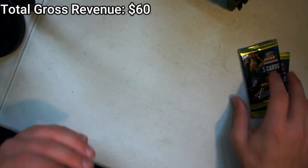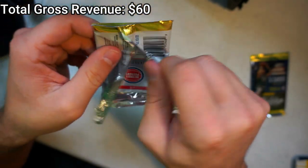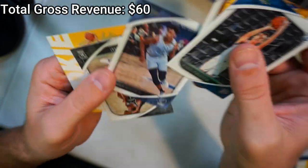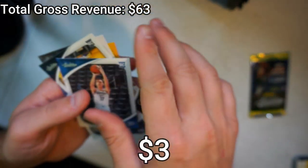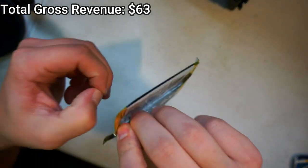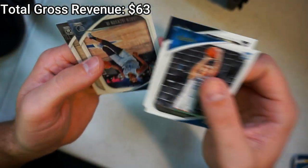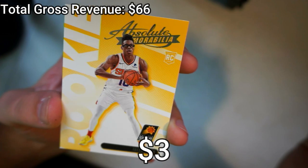Two more left. Isaiah Stewart yellow — go Pistons. Alexei Pokusevski, RJ Hampton, Jaren Jackson Jr., Kevin Durant — probably sell that one individually too — and Isaiah Stewart yellow. Final pack: Jalen Smith yellow, RJ Hampton again, Jaren Jackson Jr., Kevin Durant again, and Jalen Smith.